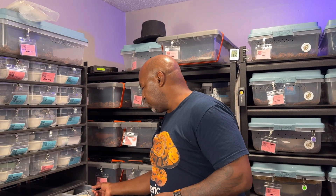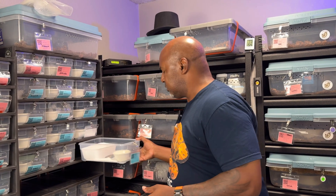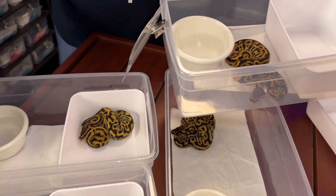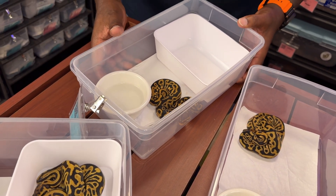I tested the entire clutch. I thought I messed up. This guy is from the same clutch, and you can tell there is some difference — this one tested to be not lavender, just het for lavender albino. I was thinking that when I tested all these animals, I got a visual lavender albino and a visual blackhead leopard that can only come from one male. I'm thinking, all right, he sired the whole clutch — yes, that's a win.